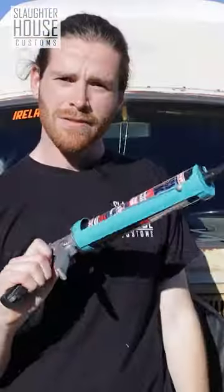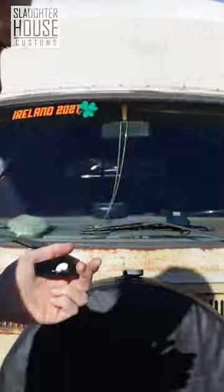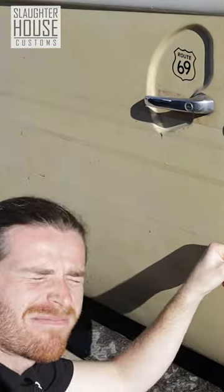Grab yourself a form of adhesive, a reasonably sized blob, and commit. Give it about ten minutes to go off.